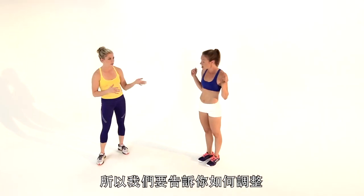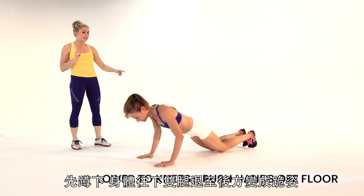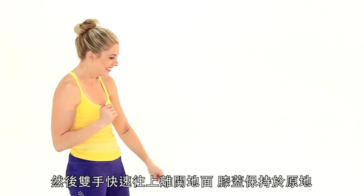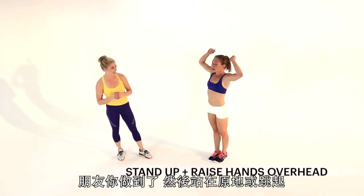And because that is crazy challenging, we're going to show you how to modify it. So crouch, go down, kick back, lower to the knees, then explode off — hands come off the floor, knees stay down. Then stand or jump at the top.